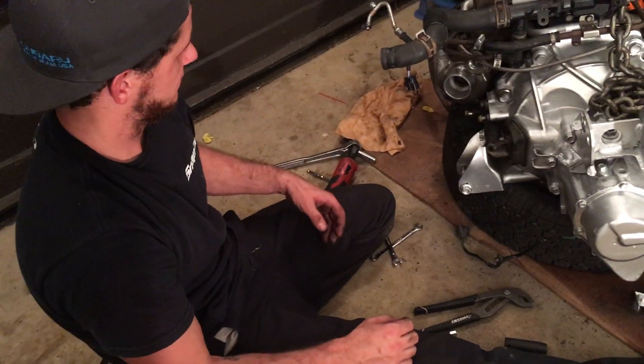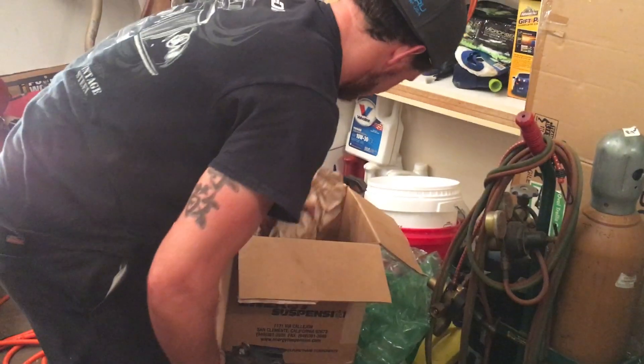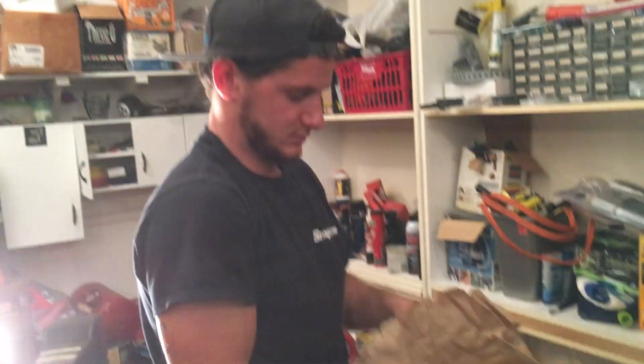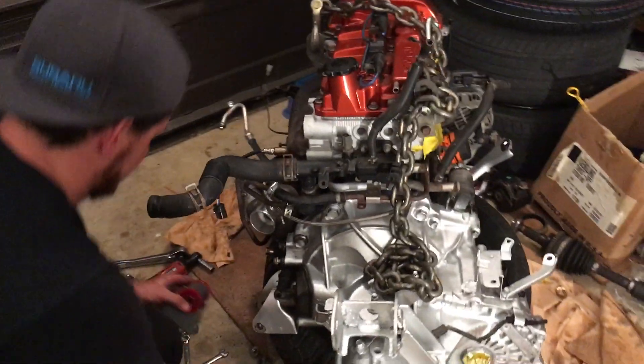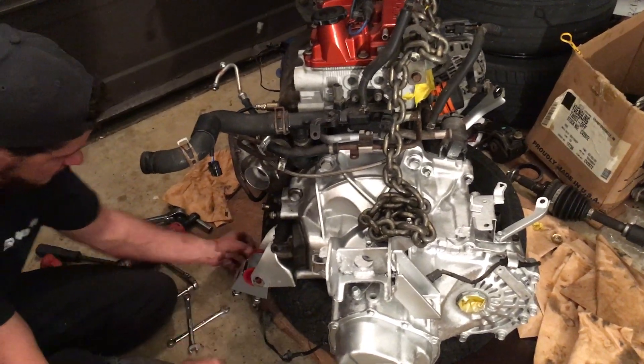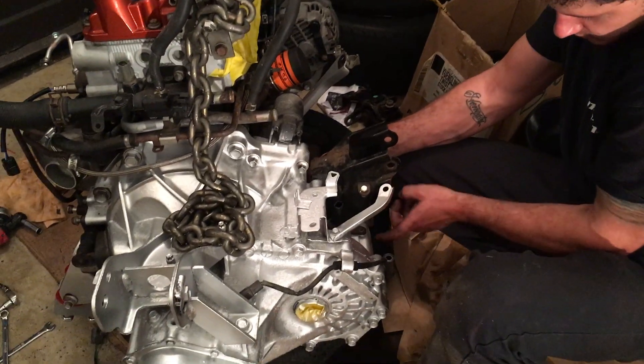Turbo's on — all right, so we're good with the turbo. I'm just gonna do the motor mounts and call it a night. These are gonna be amazing — by the way, these are the 70 durometer mounts. They'll really cut down on vibrations.